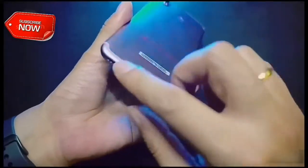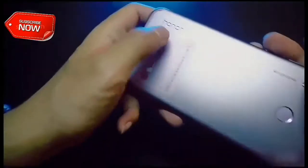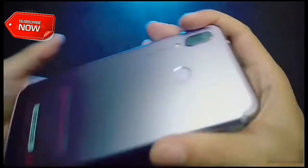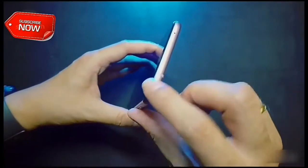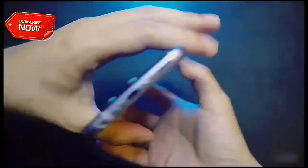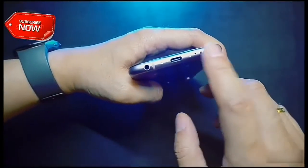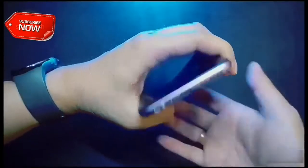The U-shaped antenna line at the top and bottom makes the phone appealing. On the rear we have the dual camera setup, Honor branding, and the fingerprint reader. On the top we have the noise cancellation microphone. Power button and volume rocker on the right. On the bottom we have the speaker grill, microphone, USB-C port and 3.5mm headphone jack. On the left we have the SIM tray.